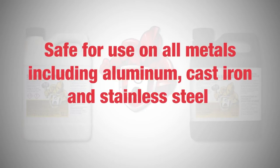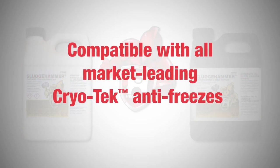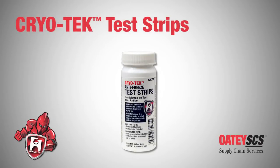Both products are safe for use on all metals, including aluminum, cast iron, and stainless steel. The products are compatible with all market-leading Cryotech antifreezes. Cryotech test strips are an easy way to measure the amount of corrosion prevention in a system.